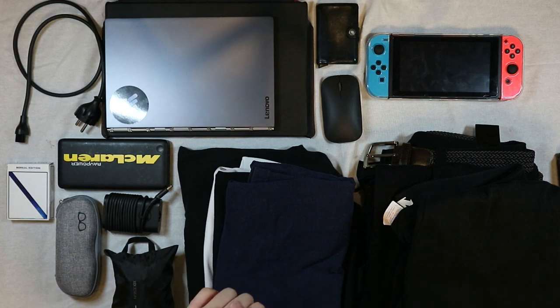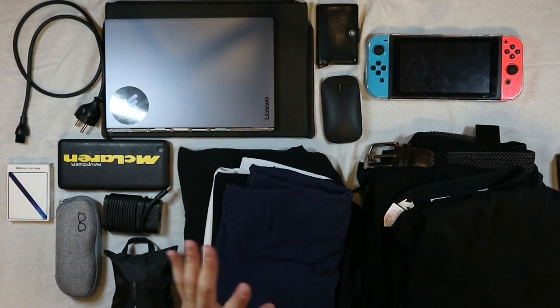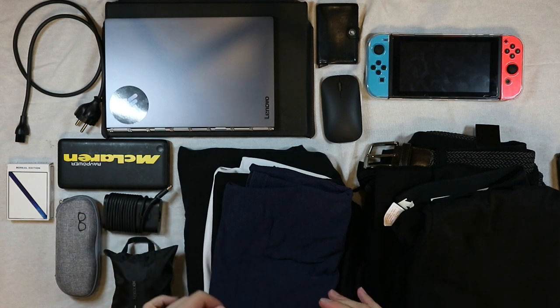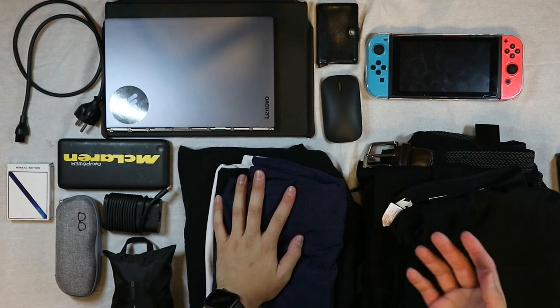Hey guys, welcome back to the video. This is another one where I'm going to be packing my Bobby backpack full of stuff. This time it's going to be travel essentials — it's not going to be everything, but it's going to be a lot that you would most likely bring on a trip. Let's get started.